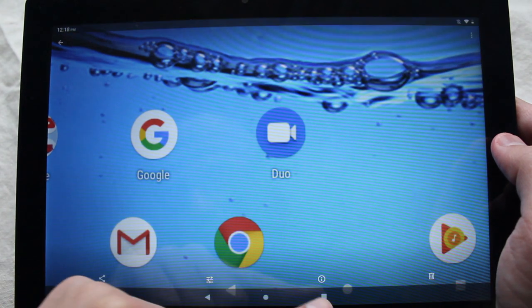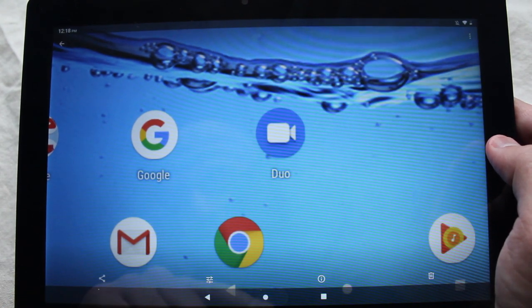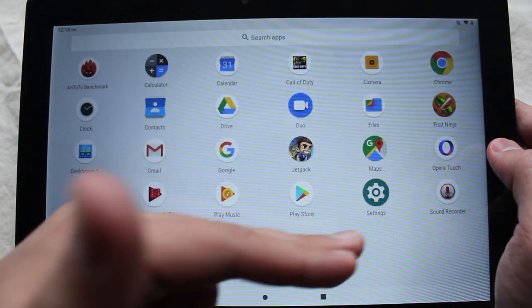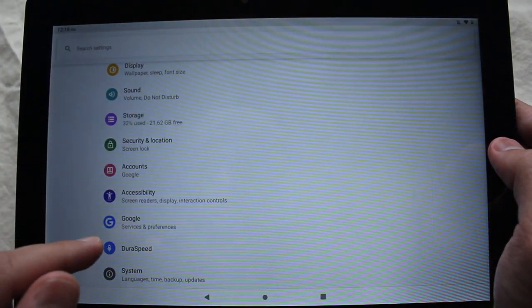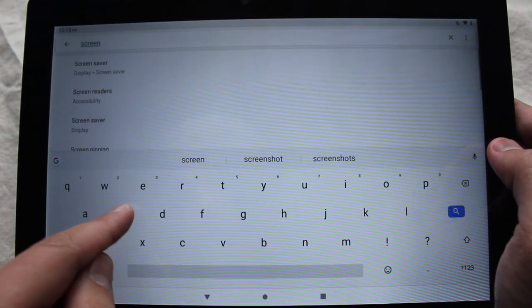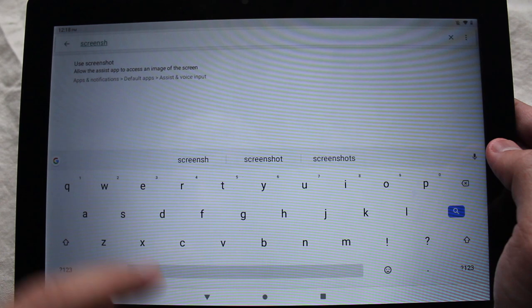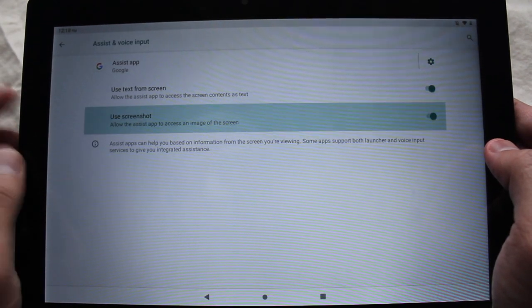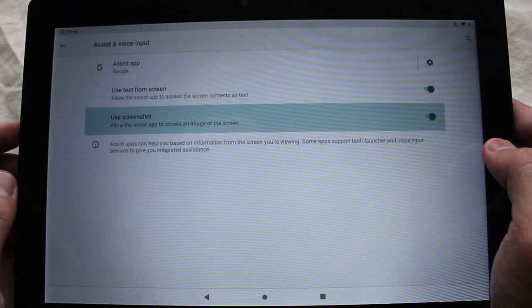Now there is one more way you can do it, because usually most tablets should have Google Assistant at this point. If you go into settings and search up screenshot, you can allow the assistant app — Google's voice assistant — to help you take screenshots.